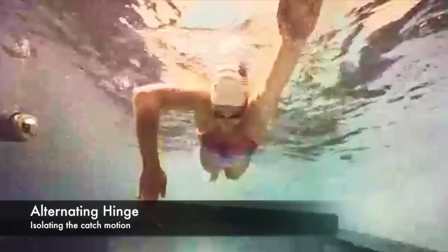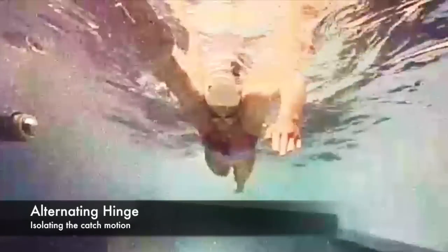This drill is called alternating hinge. Here we're simply isolating the catch motion. What you're going to do is you will start floating on the surface with your arms in a Superman position.